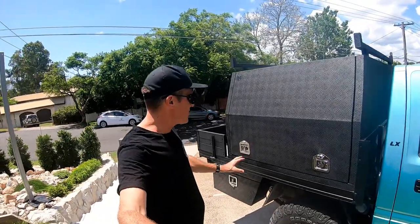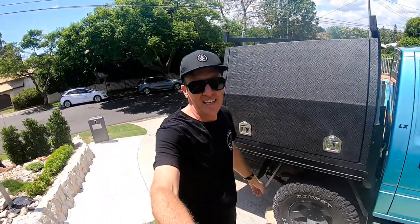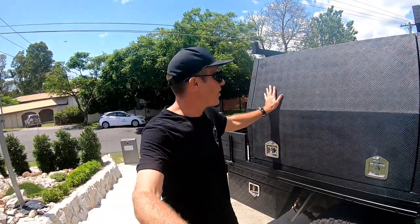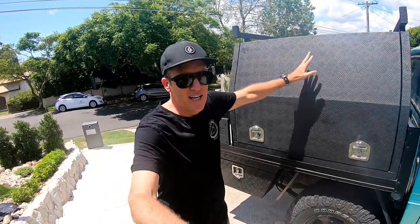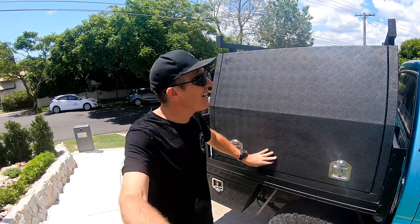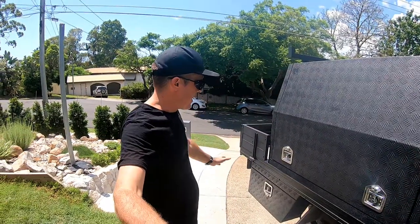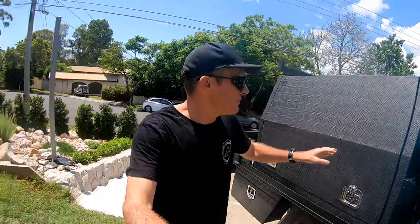I've just finished mounting the canopy back on. The bully liner is sprayed on — it was nice and easy, really easy to apply. The only thing to watch is that you don't get any blotchiness; just try to do an even spray as you go. Overall I'm pretty happy with it. I might do one more light spray when I get a chance, but yeah — nice and easy, looks good, and we'll see how it lasts. Let's show you around.